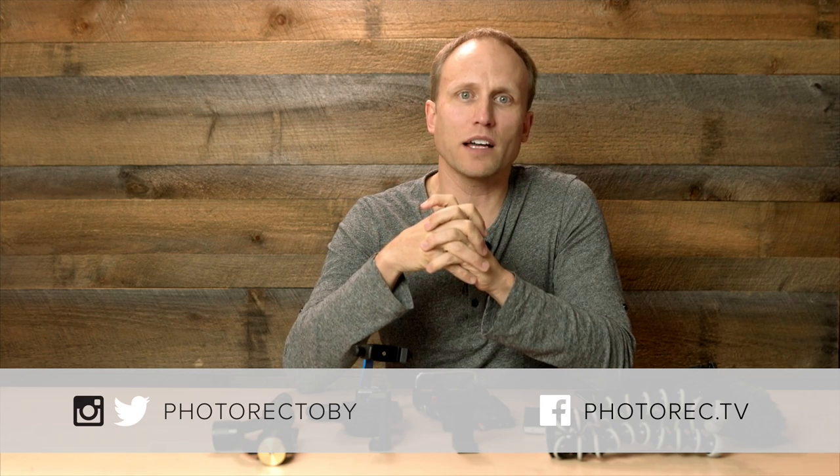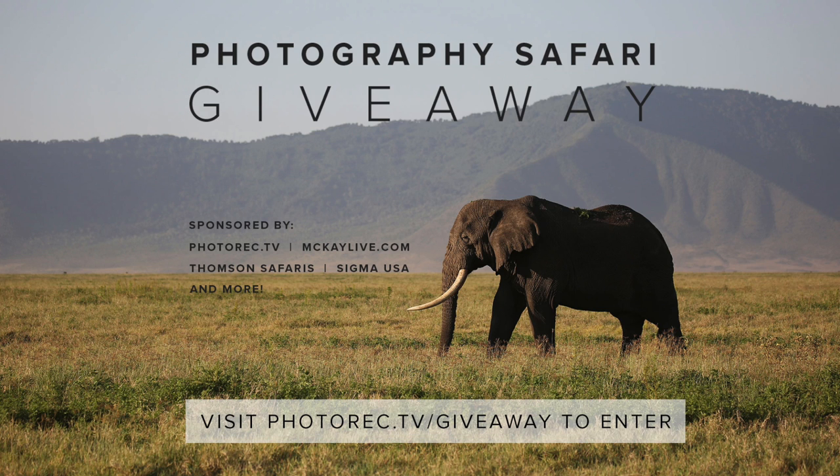That's a quick look at several options for increasing your mobile photography tools. If you plan to purchase anything mentioned in this video, I'd appreciate it if you used the links below — that's a free and easy way to support the work we do on this channel. If you liked this video, take a moment to hit the thumbs up, and don't forget to enter our giveaway for an amazing Tanzanian Safari. All the details are at photorec.tv/giveaway.